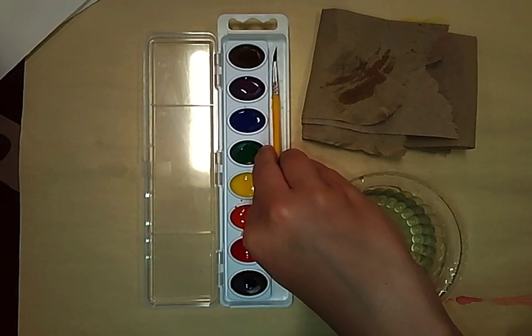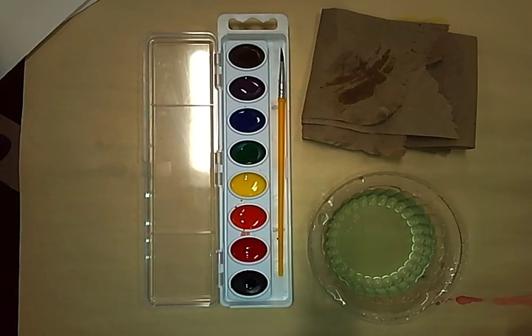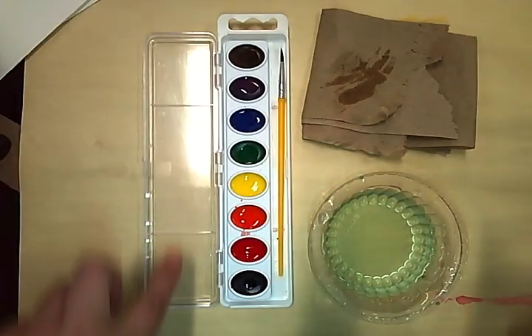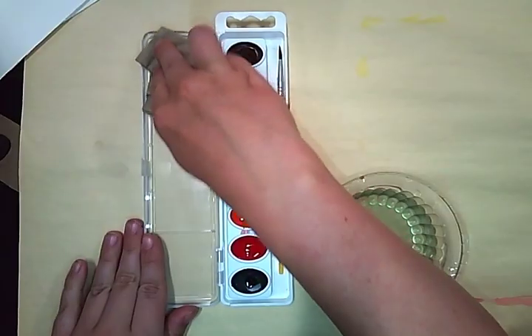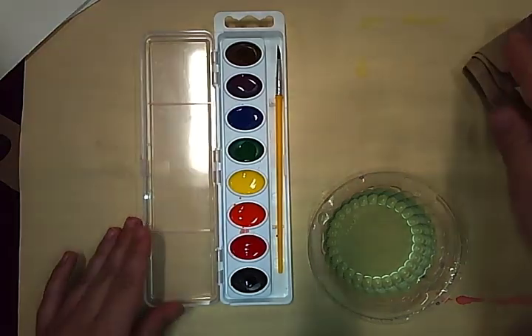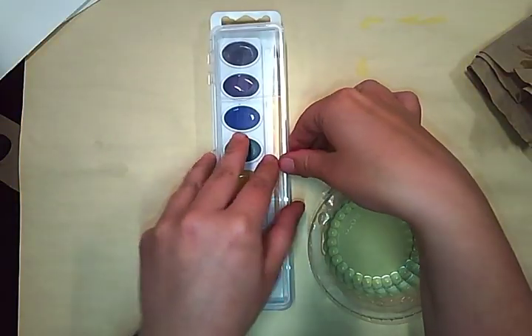You'll place it back into your tray, check your tray lid, and if there is anything on the tray lid, you'll wipe it off and then close it.